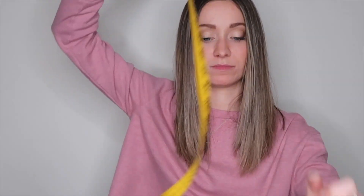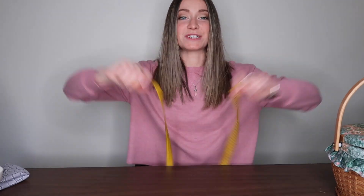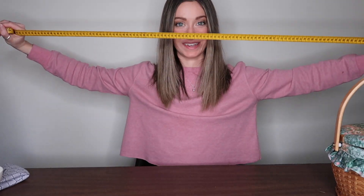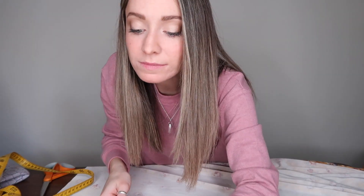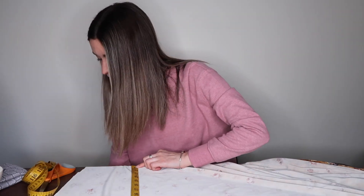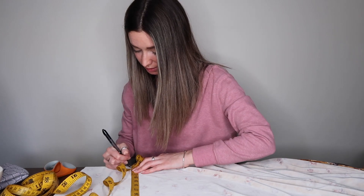Step four is to measure. You're gonna need your tape measure — what do you call these? Your ruler stuff. So I'm gonna measure 28 and a half inches this way and 23 inches this way, and I'm gonna lay this out flat.